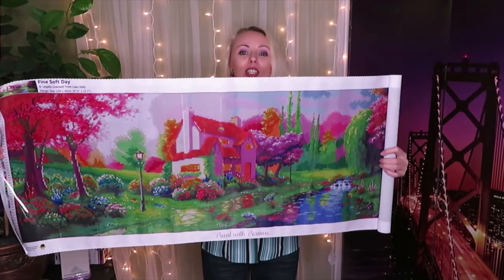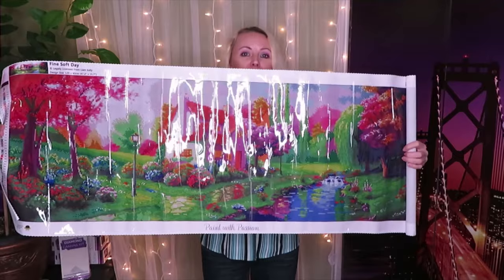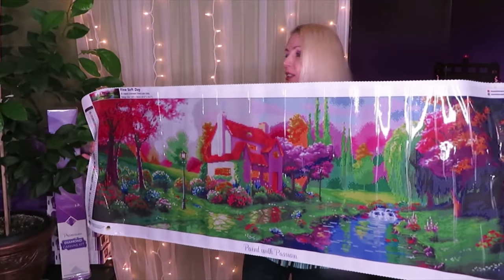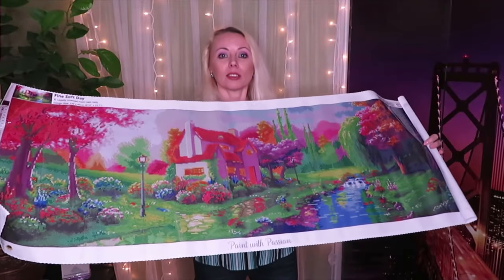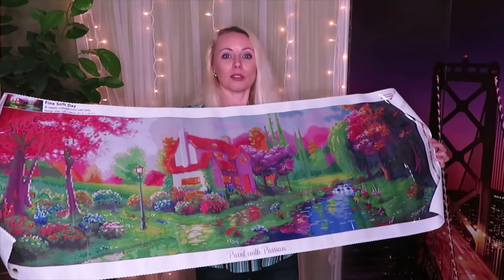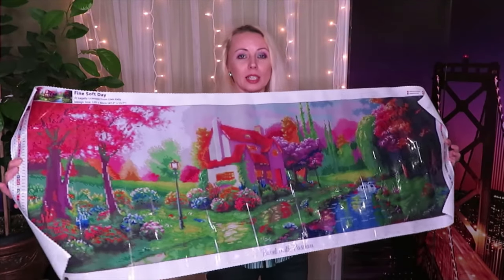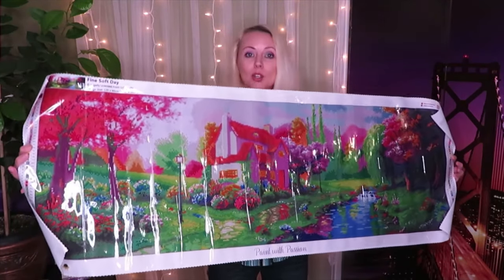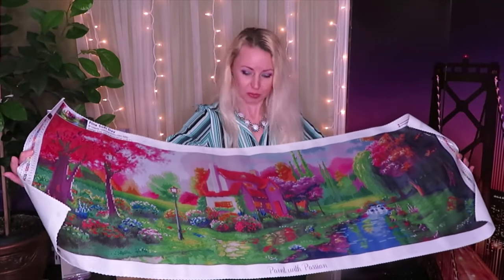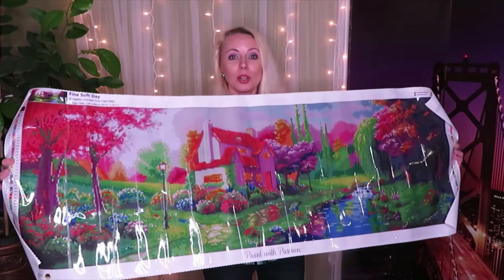Let's unroll this - wow, it's going to be a challenge to get my hands around this. Now I've finally unrolled to the end - look how big this canvas is! It's almost as tall as I am. Well, I'm 164 centimeters and this is 120 centimeters, so look how big it is!